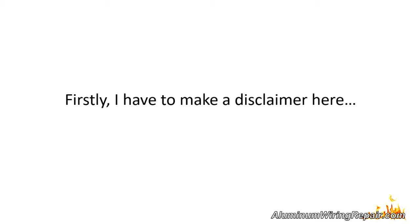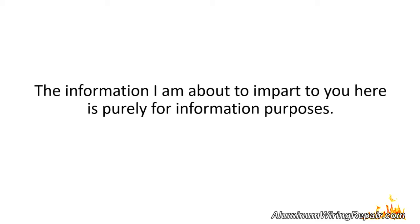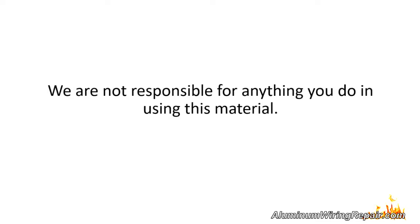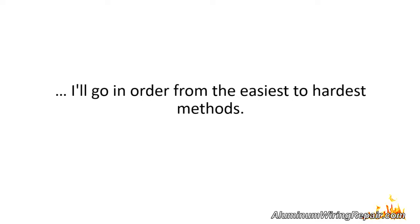Firstly, I have to make a disclaimer here. The information I'm about to impart to you here is purely for information purposes. Any inspection of your electrical services should be done by a qualified electrician. We are not responsible for anything you do in using this material. Now that the lawyers are happy, I'll go into the order from the easiest to hardest methods.